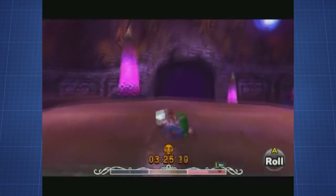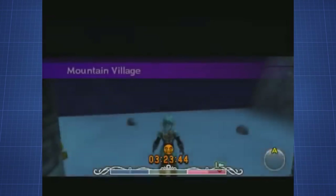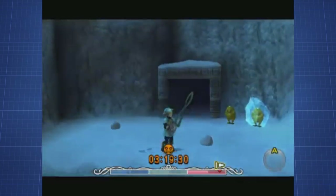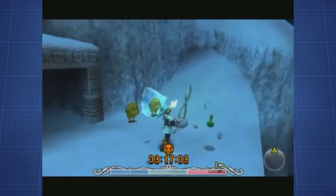Another fun effect can be achieved by performing this with the Cafe Mask. If we catch hot spring water in a bottle where the Cafe Mask was supposed to be, we turn into Fierce Deity Link. As you can see, there are lots of incredible effects, even though they might not be as useful as they are in Ocarina of Time. But it's really the not-so-useful things that are fun to observe in these games. Thank you for watching, as always.